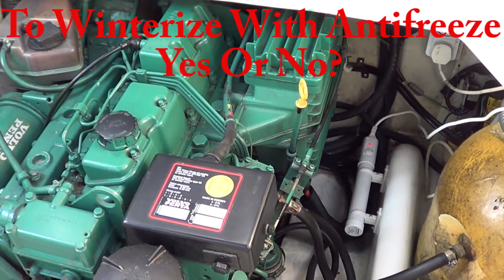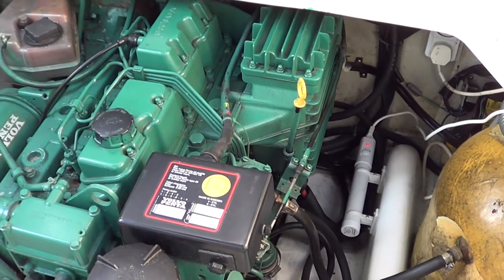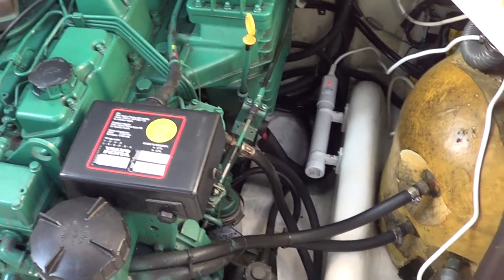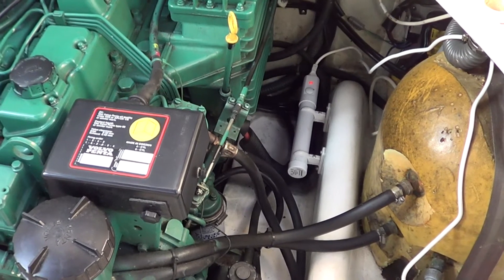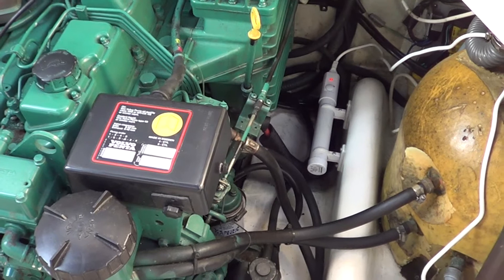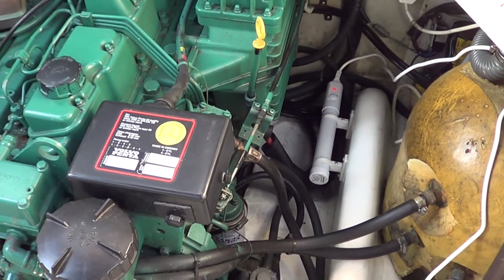Well, hello everybody and welcome back — just a little update. I'm back on the sea line. I don't know what other people do who leave their boats, but this boat stays on the water all year. Sadly, there aren't facilities to remove boats in the winter here, or they don't want to — they used to — so you don't have a lot of option.